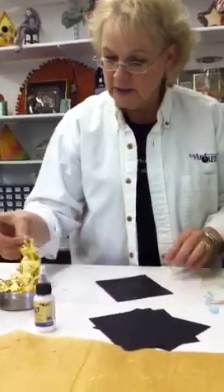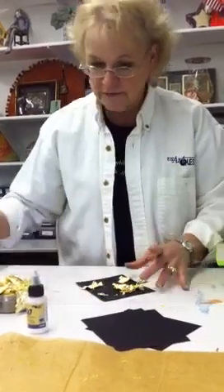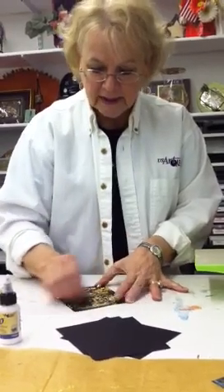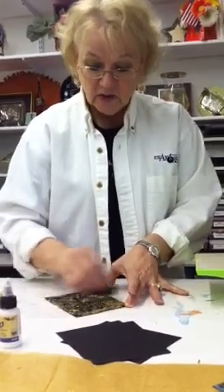I'm going to add some gilding and use my texture sponge to get it off — a little on, a little off. Save all your extras. And by itself, that is absolutely beautiful. So if you didn't do anything else, that's gorgeous.